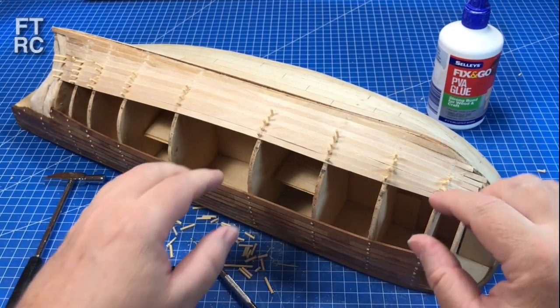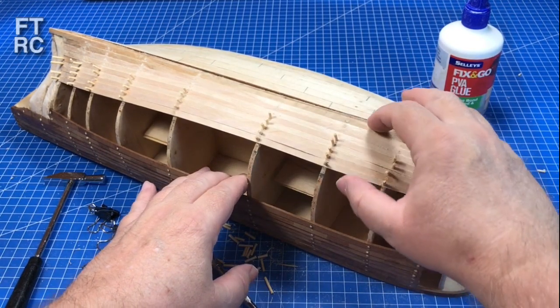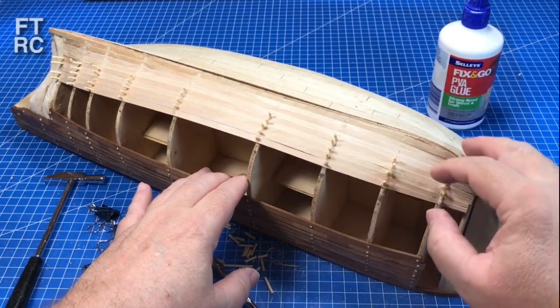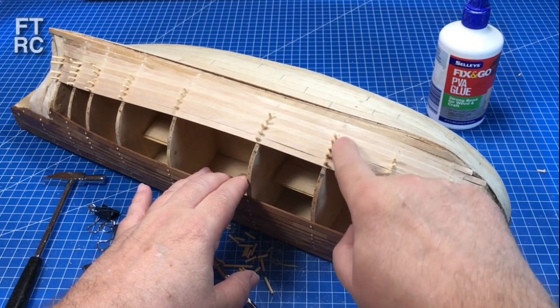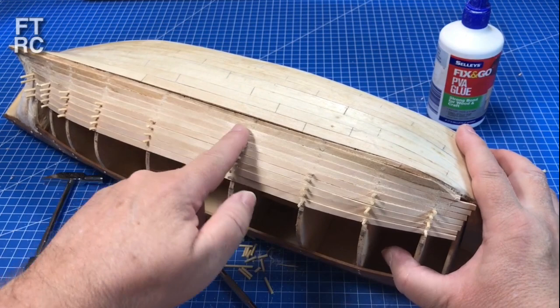G'day and welcome back to my channel. As you can see, the Bounty has moved ahead in leaps and bounds. I've completed this section of planking. I'm just waiting for these little toothpick pins here to dry and cut them away, as I've done already with this section here.